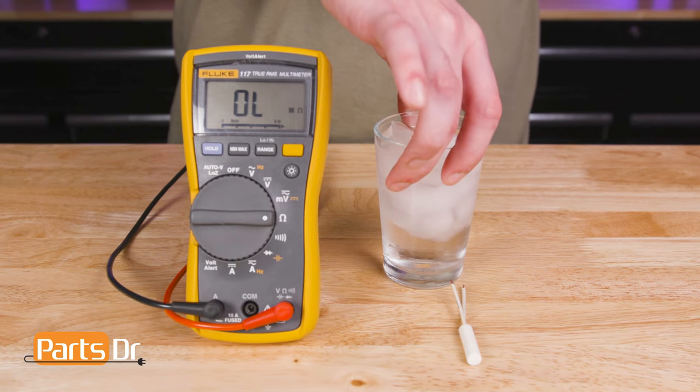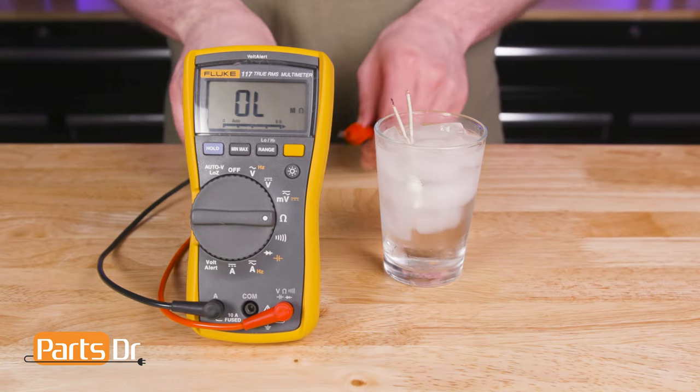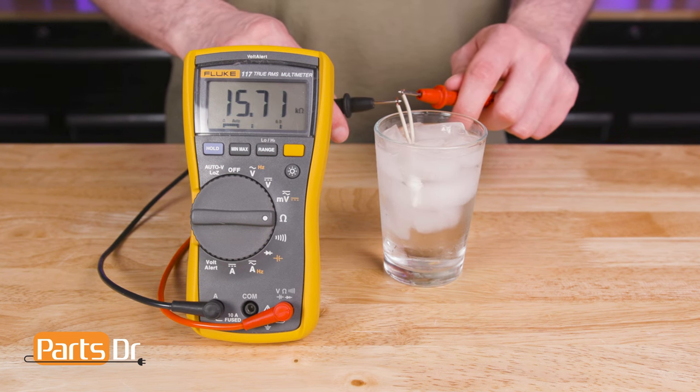Next, place the thermistor in a glass of ice water and wait a couple of minutes for it to cool down. The sensor should test around 16,000 ohms. If it is not testing around there, your thermistor is bad and should be replaced.